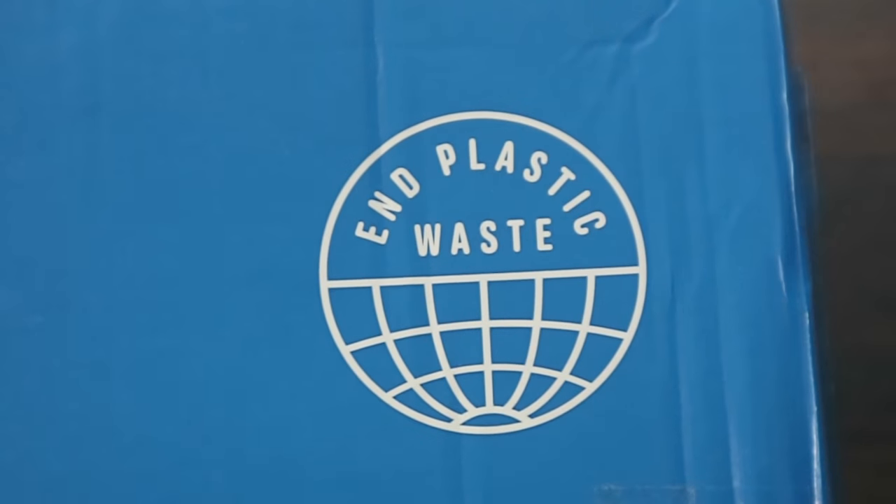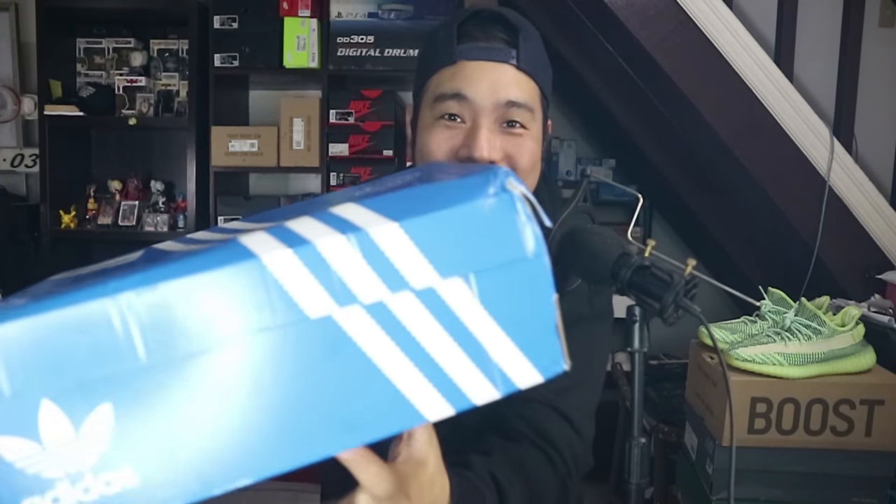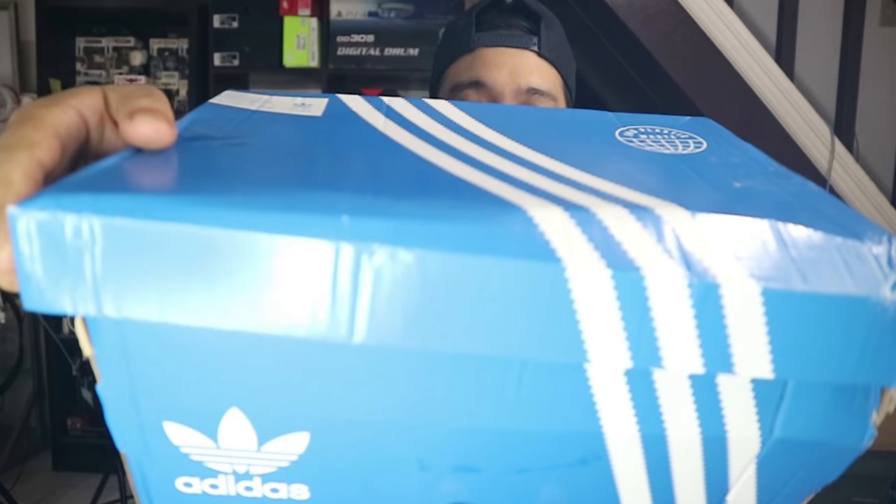Okay, so we've got that out finally. We have the sneaker right here — the box got a bit dented, but anyways let's go ahead and open it. We do have a blue Adidas sneaker box with the three stripes. Given the box design, these are most definitely Adidas Originals. And they're pushing forward with their end plastic waste campaign — 'this product is made with recycled content as part of our ambition to end plastic waste.' Okay, let's see what sneaker this is. Three, two, one.